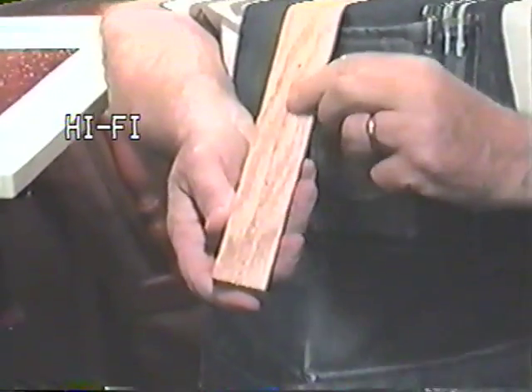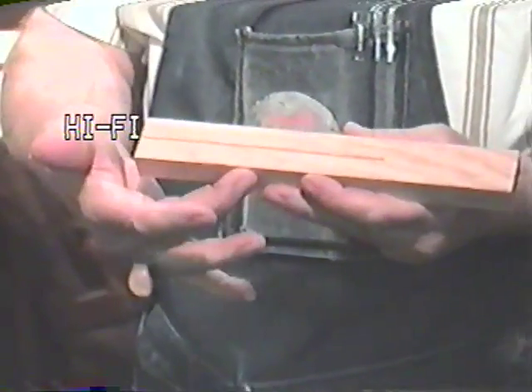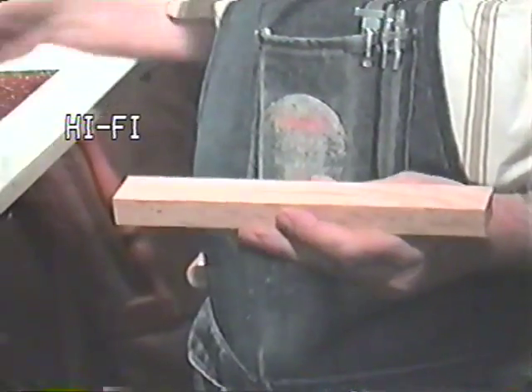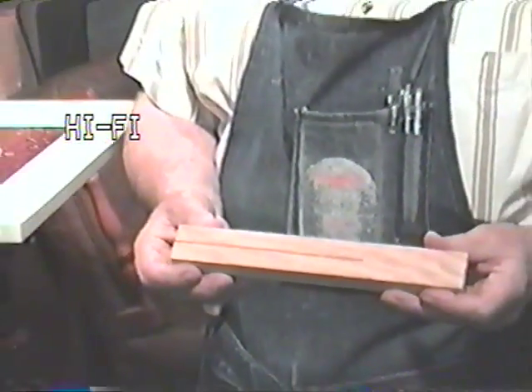As you can see, we located it in the center very accurately, since I held each face against the fence and made part of the cut, and we can't see where it overlaps, so it is very accurately centered.